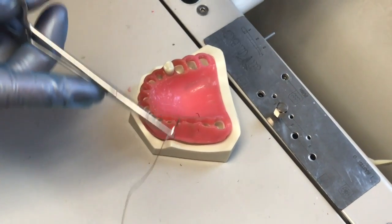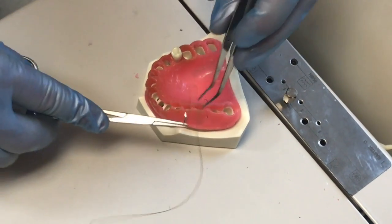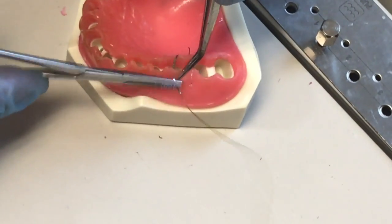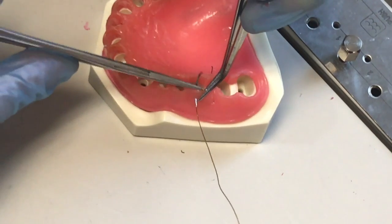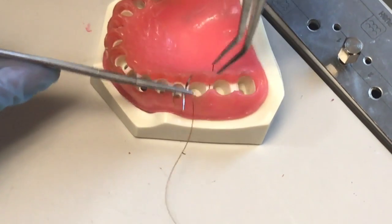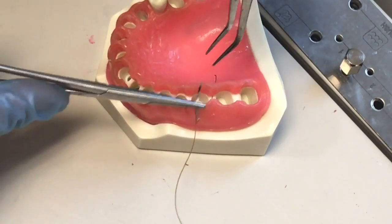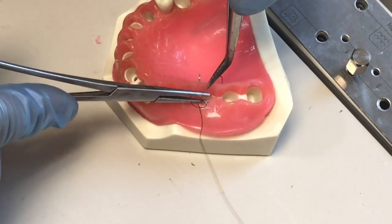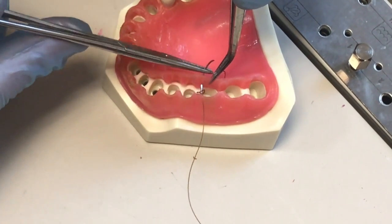We're going to do the same thing, but instead of doing an instrument tie, we're going to do a basic hand tie. Same thing — I'm going to come in, get a good bite, pull it up through. The reason why you don't try to bite both at the same time is you have a little bit more control of exactly where you want your exit suture to be if you take two bites rather than one.